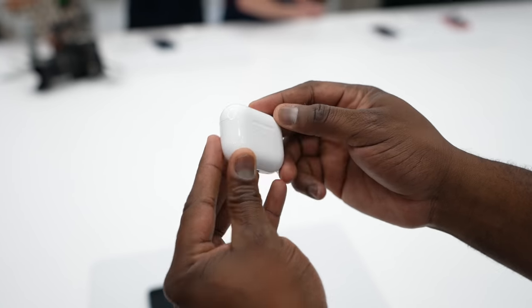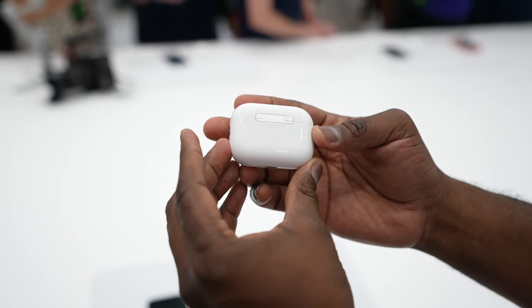We've been waiting for this, guys. These are the AirPods Pro 2, the latest iteration of the AirPods Pro. When you look at them compared to the original AirPods Pro, they look rather similar. But I'm here to tell you which is better and if you should upgrade.